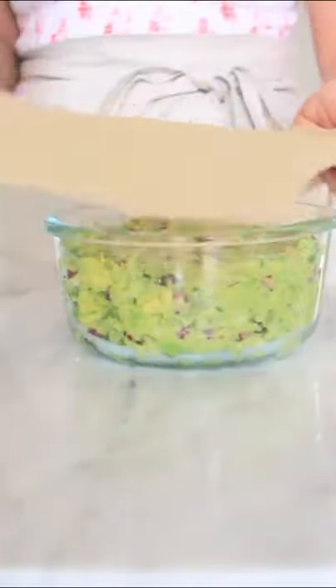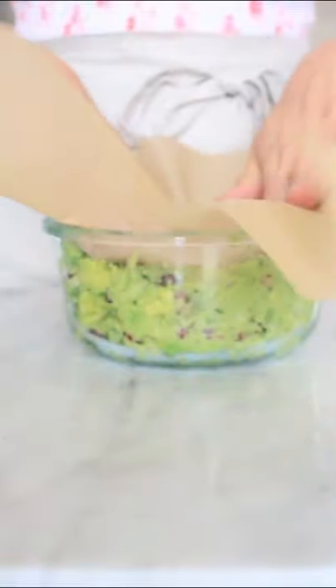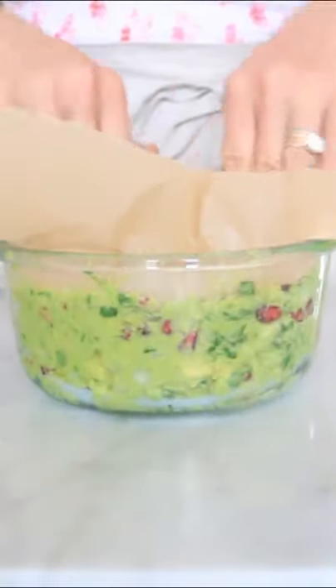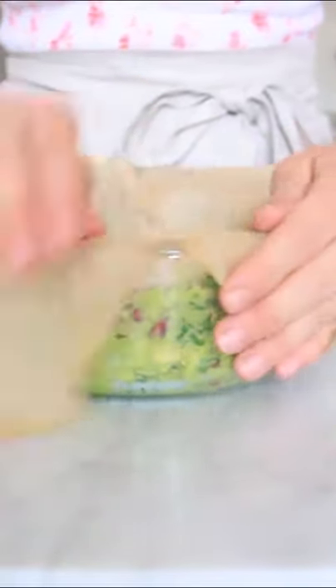You can use parchment paper like I'm using here, or you can use plastic wrap, to push down on the guacamole. You want to make sure that there's no air seeping in on the sides and that the parchment paper is touching the entire top of the guacamole.